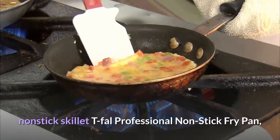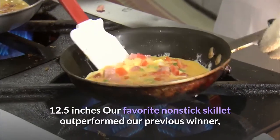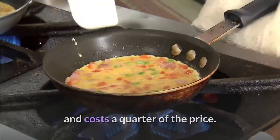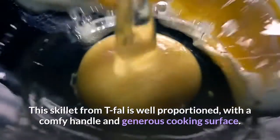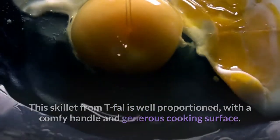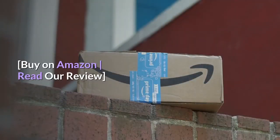T-Fal Professional Non-Stick Fry Pan, 12.5 inches. Our favorite non-stick skillet outperformed our previous winner and costs a quarter of the price. This skillet from T-Fal is well-proportioned, with a comfy handle and generous cooking surface. Perfect for sauteing vegetables or frying eggs. Buy on Amazon, read our review.